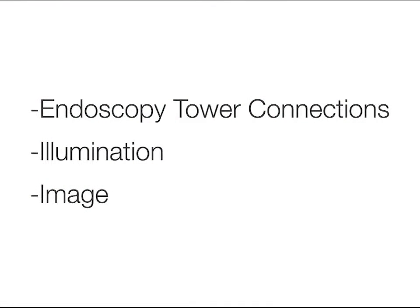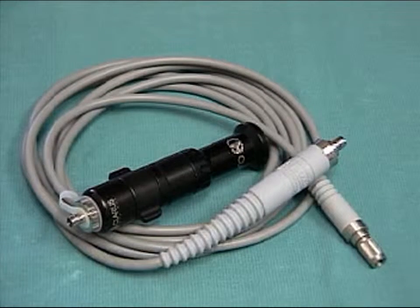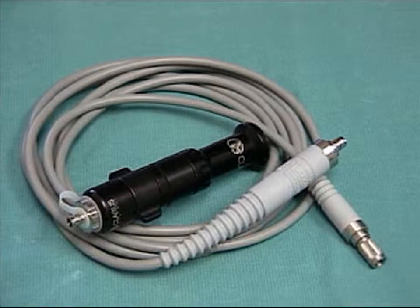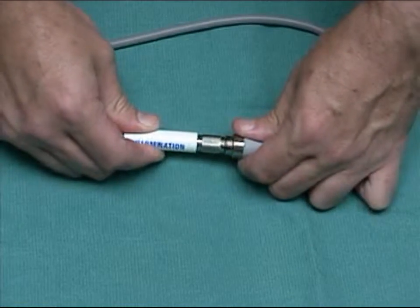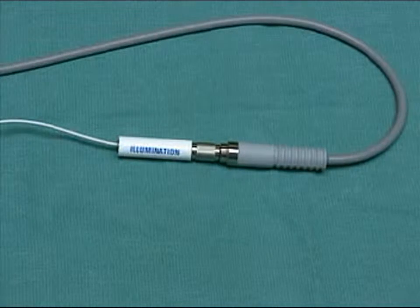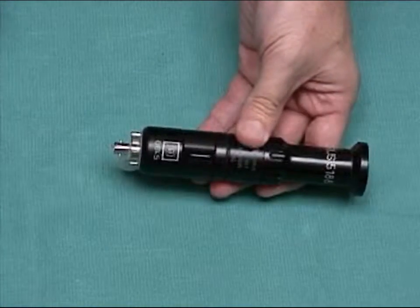Let's take a brief look at connecting the LASE kit to the endoscopy tower. You can connect LASE to almost any endoscopy tower using these adapters: a Claris light cable and a Claris endoscope coupler. Choosing which model to use is beyond the scope of this tape, but it isn't complicated. Attach the image connector to the endoscopy tower's light cable this way. The image connector is simple too.